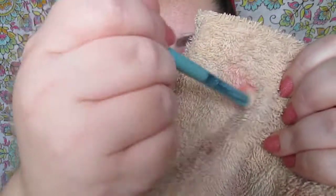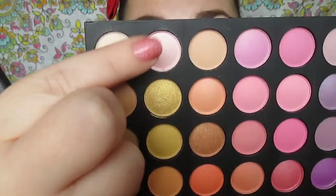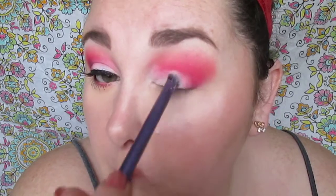You can definitely see there are two different colors in the crease area and they blend very well — both shades are matte. Now we're taking this really pretty shimmery pearl pink and applying that all over the lid. We're going to pat it, then sweep and blend that shade in with the other colors. This is the only shimmery shade we're using in this look.